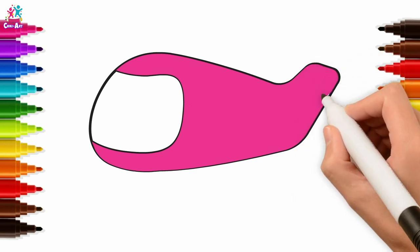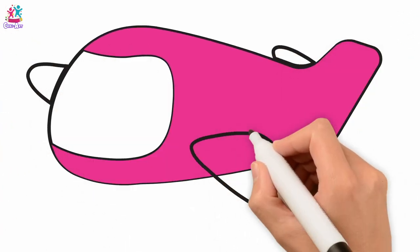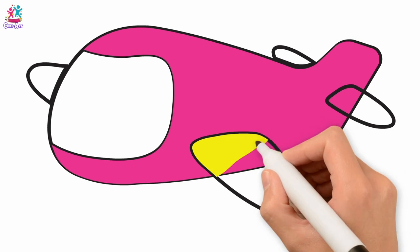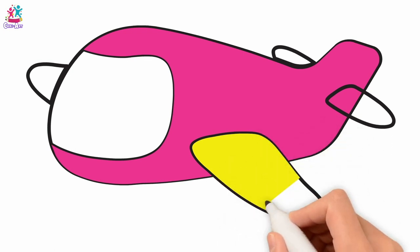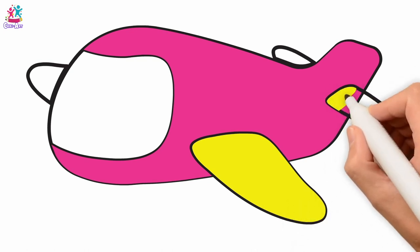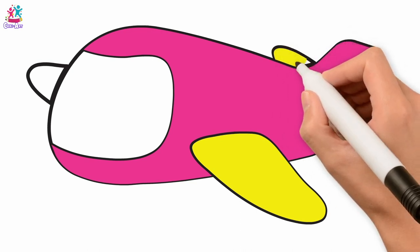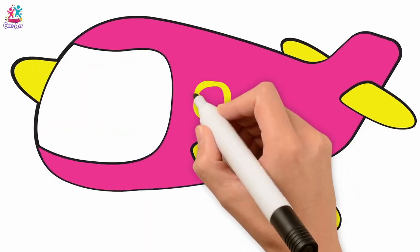Yeah, we're done — time to decorate! A few details here and there, like the wings — two main ones on the side and two on the tail. Bright yellow wing — that stands out fantastically against the pink, doesn't it? Beautiful — just like bird feathers. All of them the same colour.